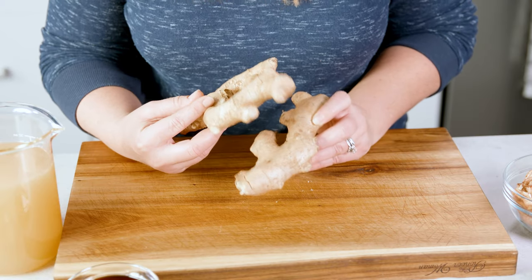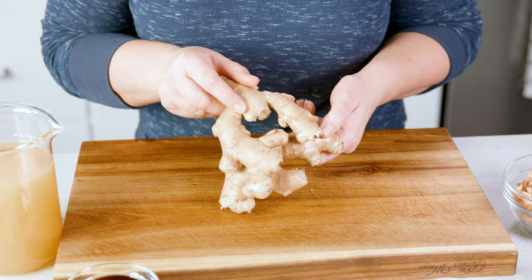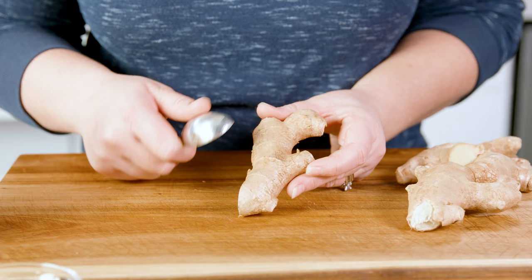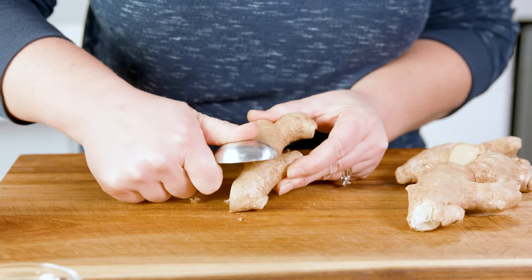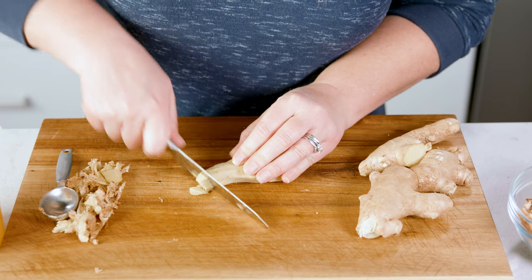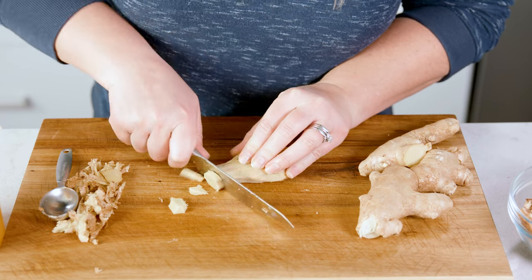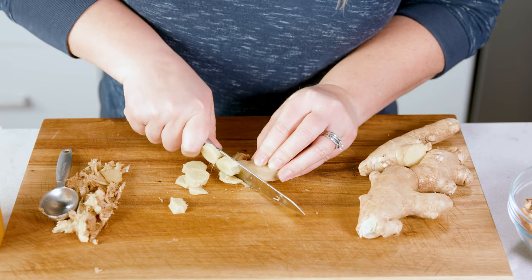The last fresh ingredient we're going to add that brings so much amazing Asian flavor to this is crushed ginger. To crush your own ginger at home, grab a spoon and easily peel away that tough exterior. The spoon is kind of fun to use, but you could use a peeler as well. Then cut that skinless ginger into slices, and if you stumble upon any of those hard skin spots, go ahead and trim them out.